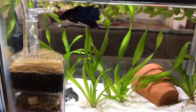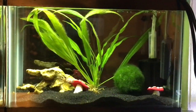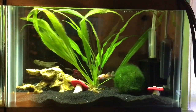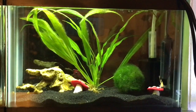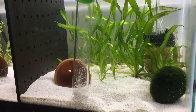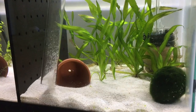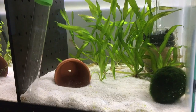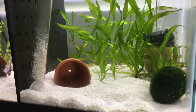Sponge filters also make great secondary filtration in larger tanks. I have some in my goldfish tank and they're purely there for the extra beneficial bacteria. The thing to remember with sponge filters, especially in a smaller betta tank, is that because the water movement is so low, it generally will not pick up dirt the same as a regular filter. So you need to be very thorough when vacuuming your substrate to make sure you get all that waste and any uneaten food out. That's probably the one downside — you just need to pay extra attention when cleaning the tank.